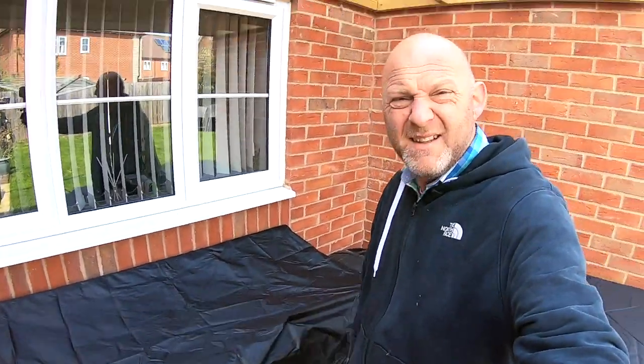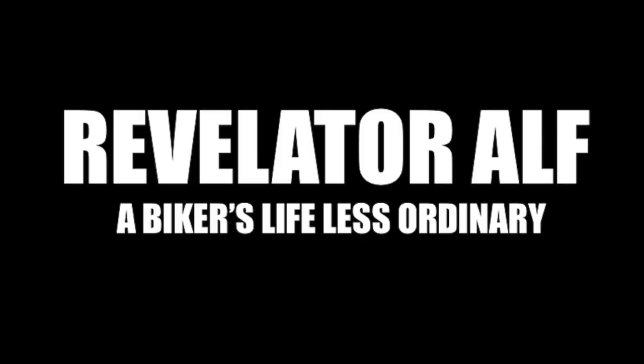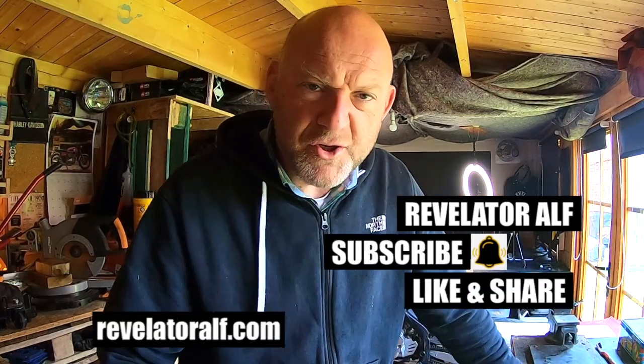What do these have to do with motorcycle engines? Let's get into it. Welcome to Revelator Alves. This video is all about using something for multiple uses in a roundabout kind of way. I've just shown you some table covers which I recently bought for my garden furniture.